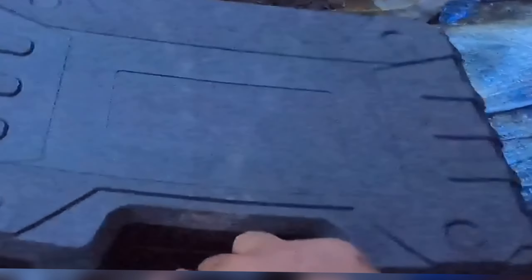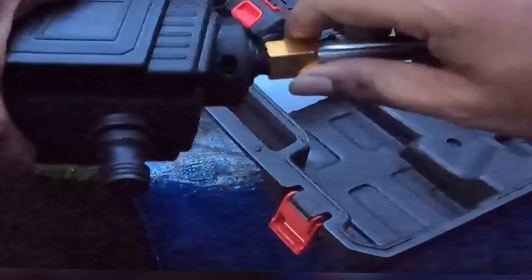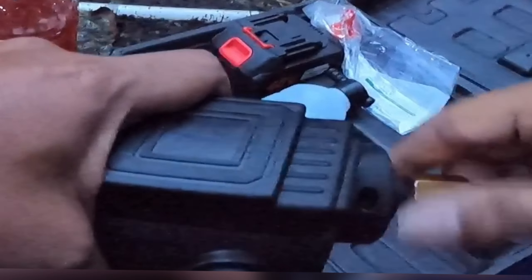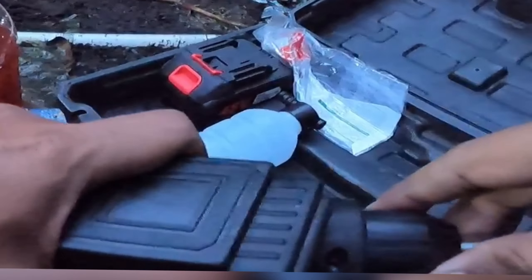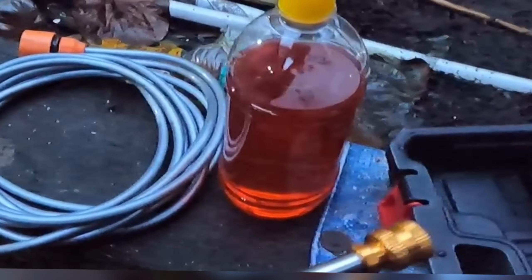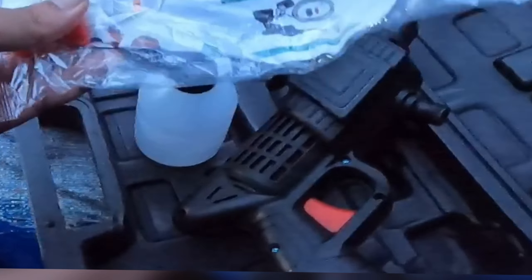This is the nozzle — this is how we connect the nozzle, to make it tight. It's 6:30 in the morning and this is the liquid, the foam liquid bottle. These are the two nozzles.